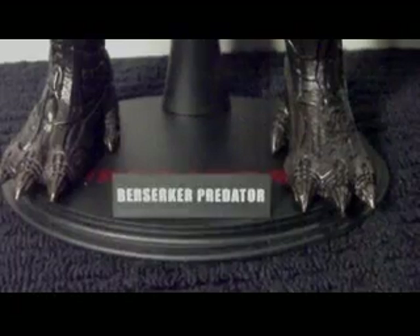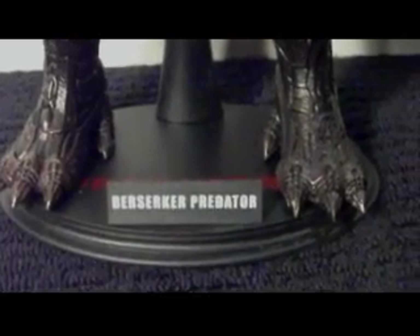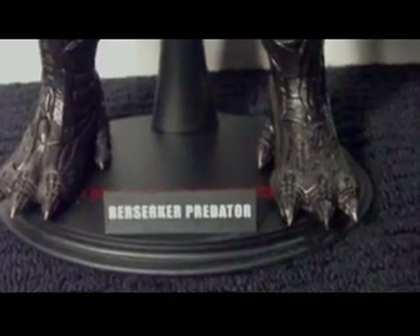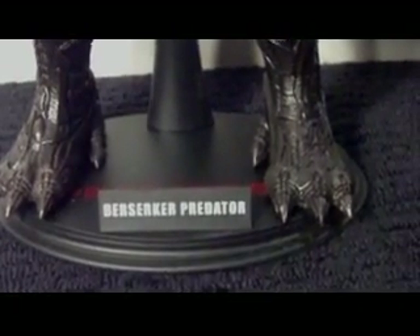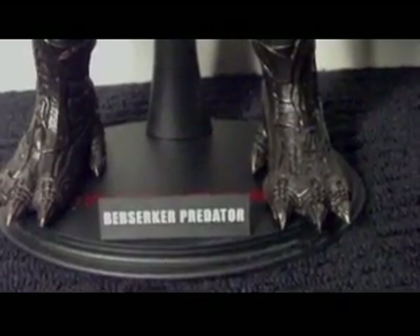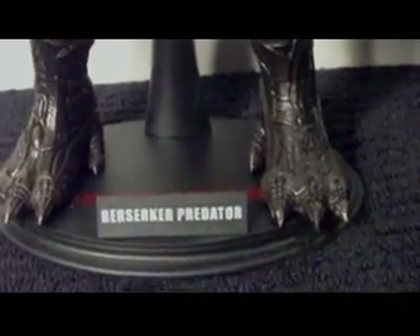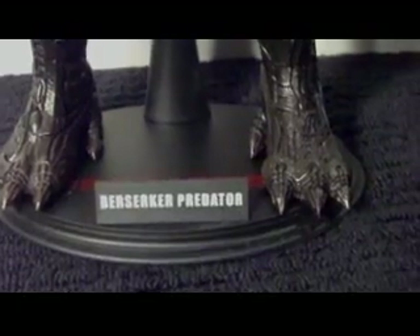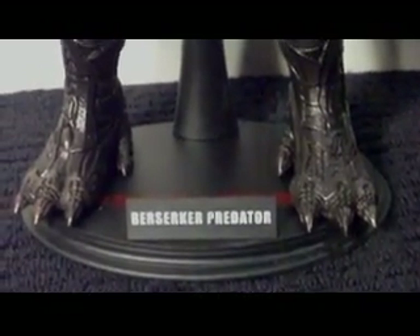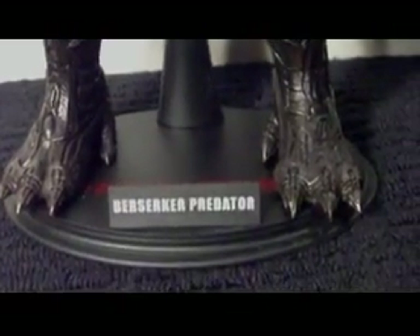It comes with a regular Hot Toys stand. A lot of people have speculated on why it's so small — they could have beefed it up just for the Predators because he barely fits on it. But I have no problem with it. The stand does its job and holds the figure from falling over and smashing.